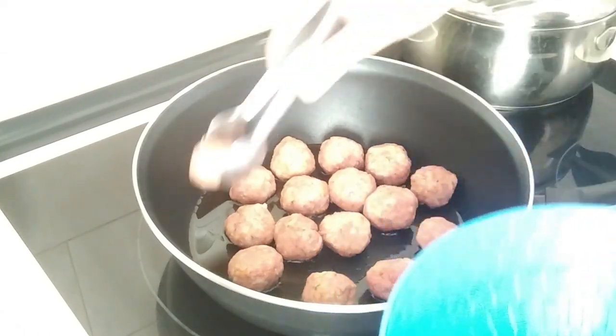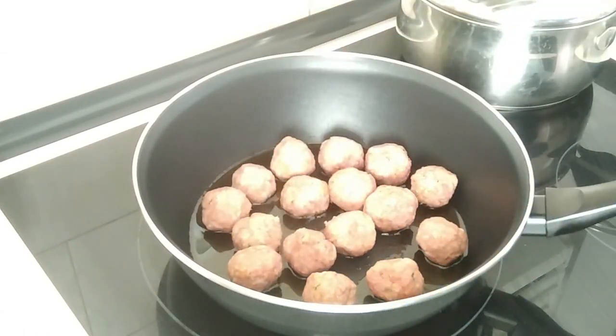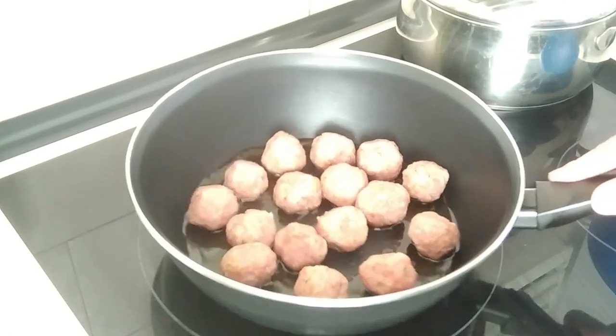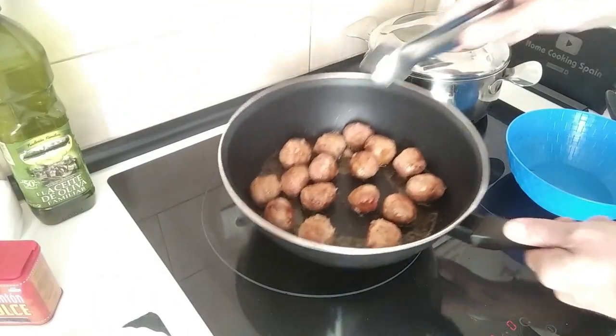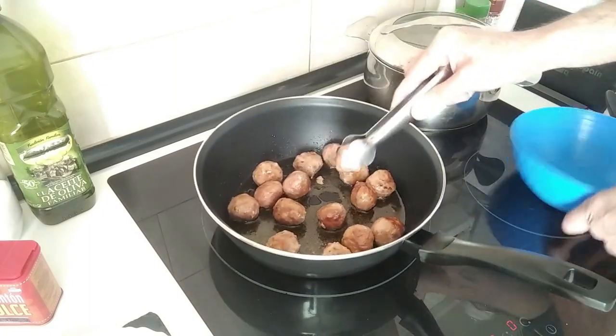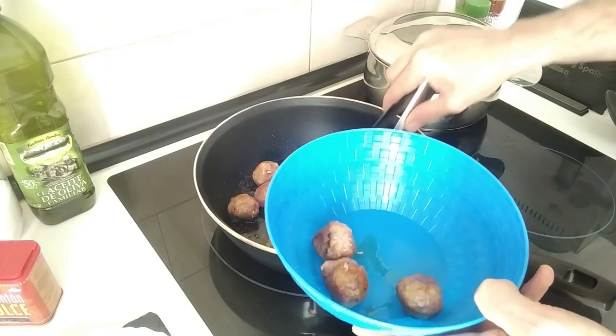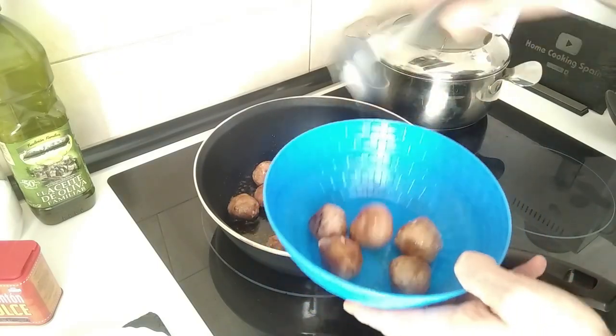These are in and basically I just want to seal them up. Once the meatballs are sealed all round, I'll take them out and put them in this bowl for a minute.